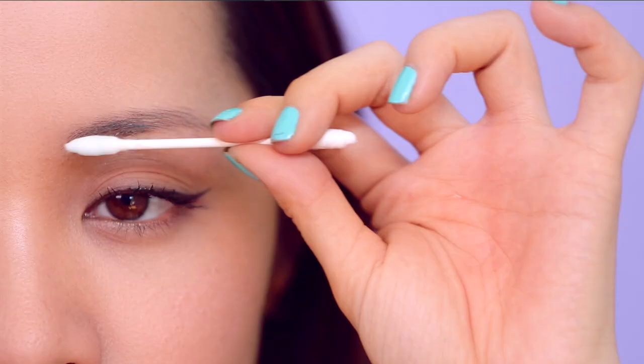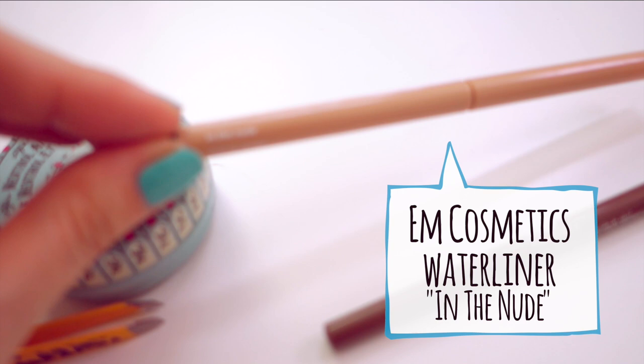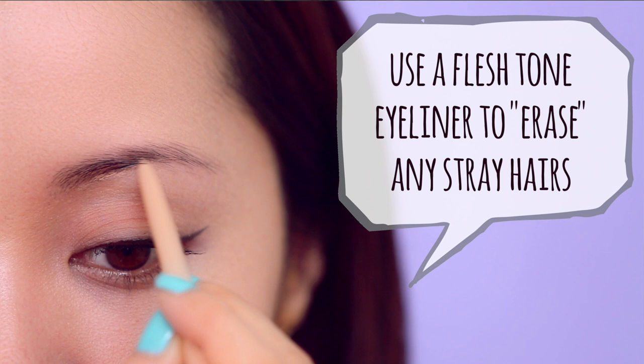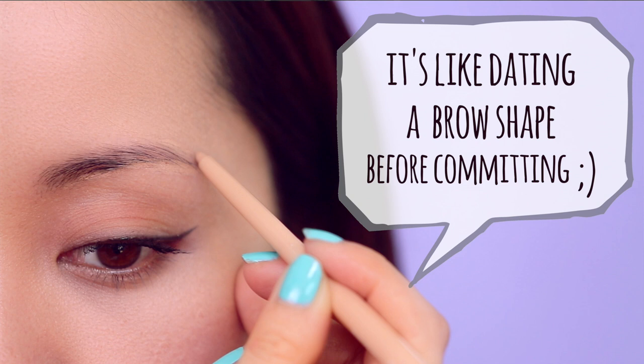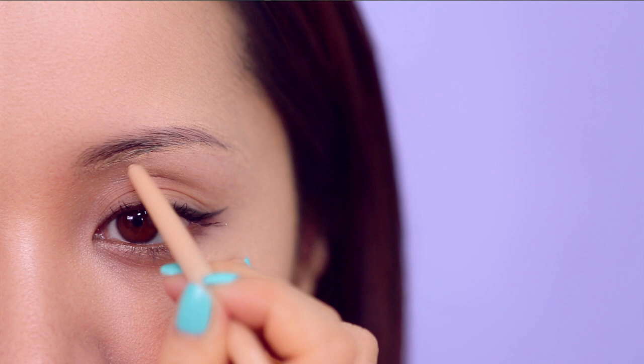If you're too scared to experiment with plucking — especially if you have a hard time growing out your brow hairs and don't want to over-pluck — I recommend getting a good nude eyeliner that matches your skin tone. I have my flesh-tone eyeliner here called 'In the Nude.' Use this nude eyeliner to correct and erase any stray hairs, giving you an example of what your brows will look like before actually plucking. You don't have to commit to a shape — you can play around and erase any hairs you don't like.